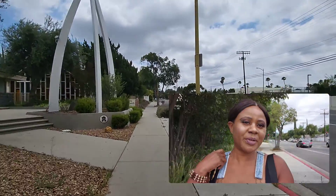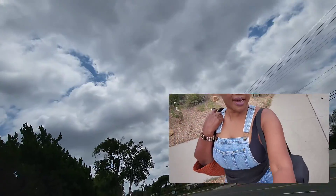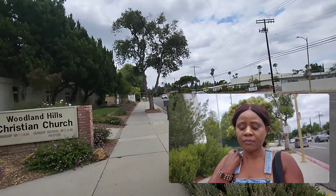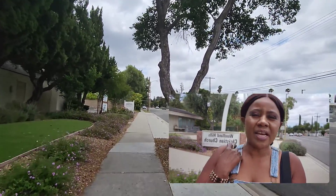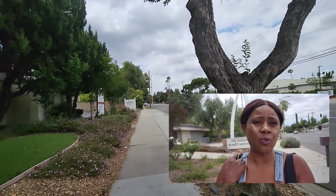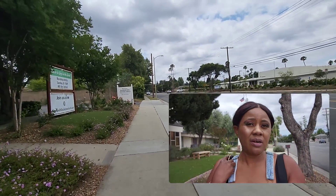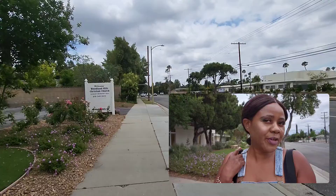Hi guys, welcome to my channel. Thank you so much for coming — I really do appreciate it. So guys, I'm going to test run my drone. I have it over here, and here is also my other bag. I'm walking towards the park. I hope you can hear me because there's wind, and normally the drone doesn't like so much wind. I'm just test running — you know what I mean — and I'm excited.